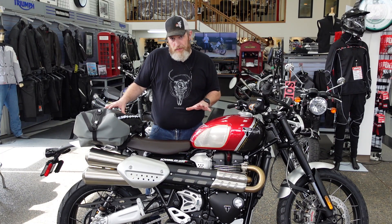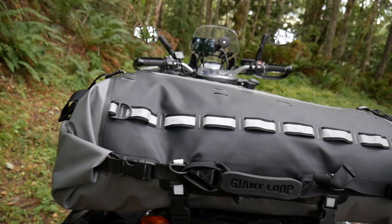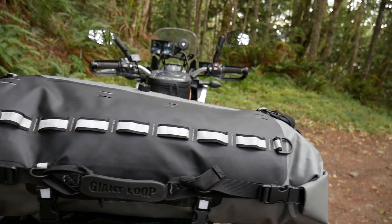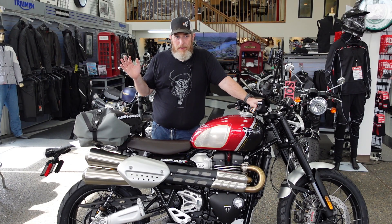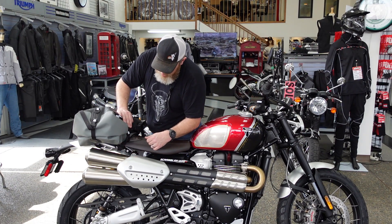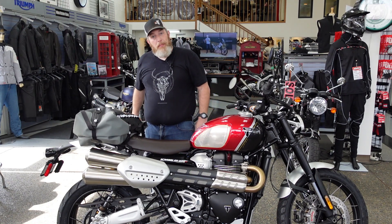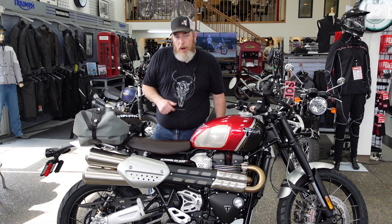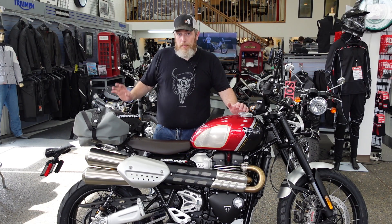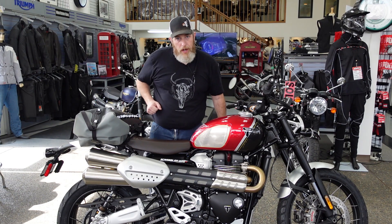The other bag I've mounted today is our Giant Loop Tillamook Dry Bag. This is a 48-liter bag, 100% waterproof, and it opens on both ends. This is probably my favorite piece of luggage we sell because it is so versatile — I use it in my truck, camping out of my trailer, all kinds of situations. The magic of this bag is that it comes with four buckles and loops. You just find something on the motorcycle to loop it around, run the buckle back through, and this thing is basically a top case that can go on pretty much any bike. At 48 liters, I can fit my entire moto camping kit — sleeping bag, tent, pillow, air mattress. If you want to go moto camping on your Scrambler, it's a great place to start. Let me show you how I've mounted it.